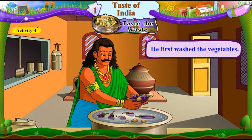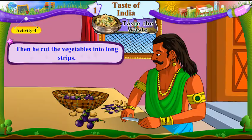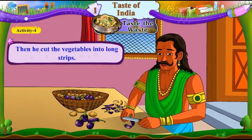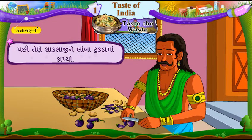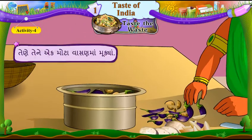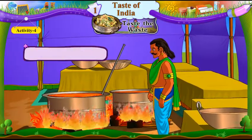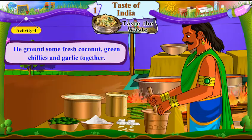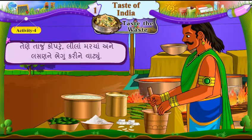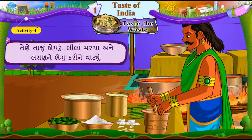He first washed the vegetables. Pahla, tene shakbhaji dhoya. Then he cut the vegetables into long strips. Pachhi, tene shakbhaji ne lamba tukadama kaapya. He put them in a big pot and started to cook it. Tene te ek motta vaasana ma mukya. Tene randhwa laagyo. He ground some fresh coconut, green chilies, and garlic together. Tene taajun kopruun, lila marcha ane lasan ne bhegu karine vaatiyun.